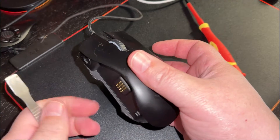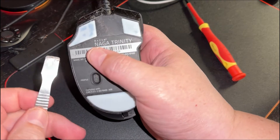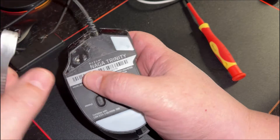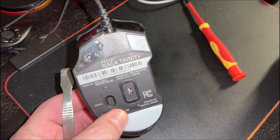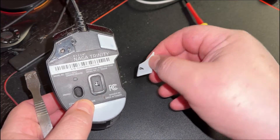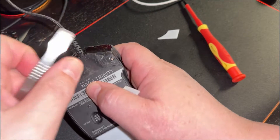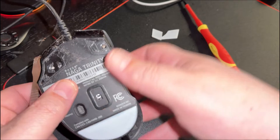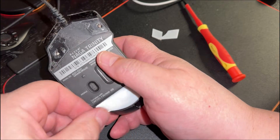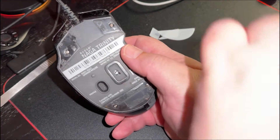First you've got to remove the swappable button plate. You take a flat object and these pop off really easy once they've been off before, but when they're new they don't come off so easily. Add a little bit of heat to help, and try not to bend them so you can reuse them. If you do bend them and they become unusable, you can always buy them off Amazon or AliExpress — I'll put a link in the description.